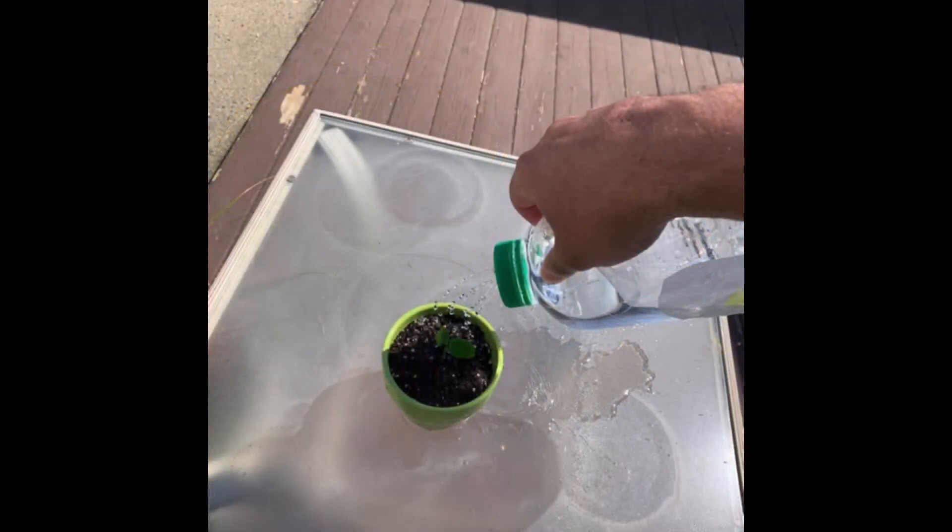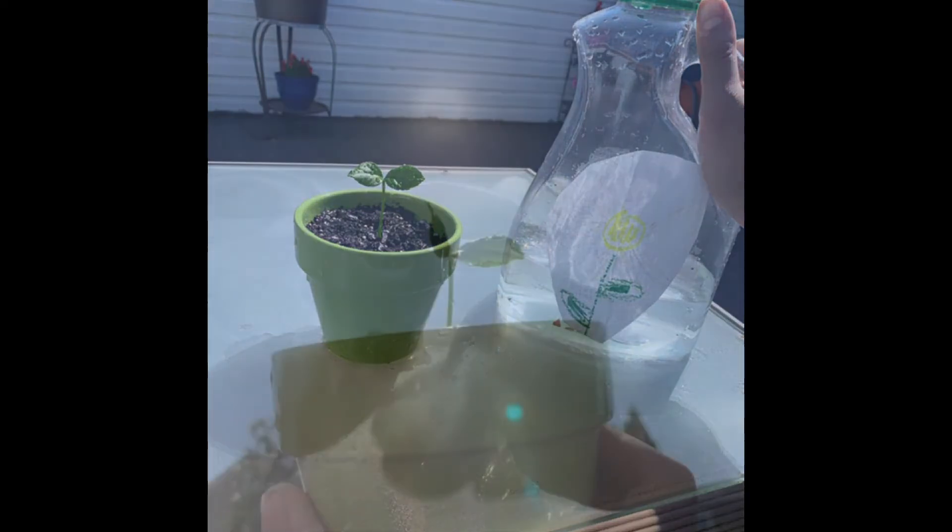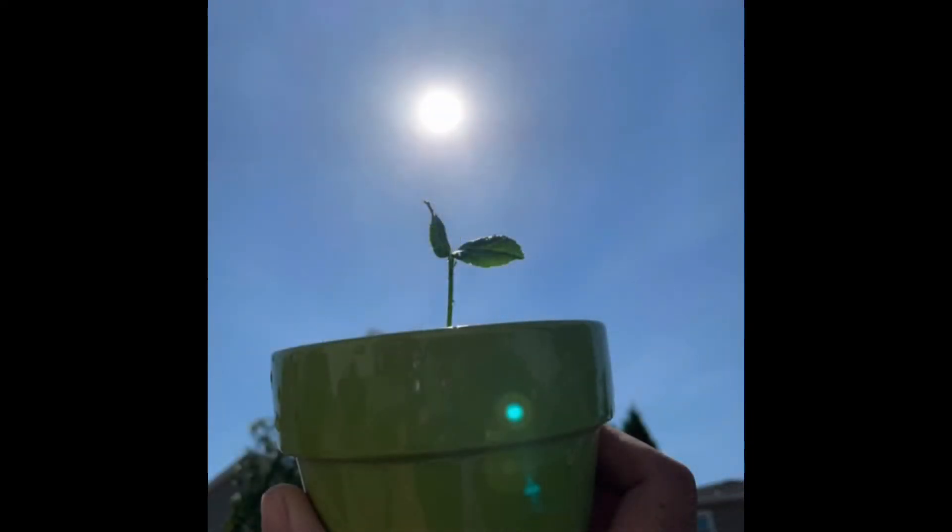Remember, after they're comfortable in the dirt, we have to give them some water. Last but not least, we have to put our baby lemon tree somewhere they can get a lot of sun.